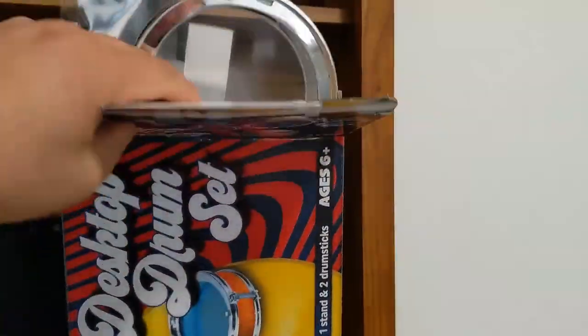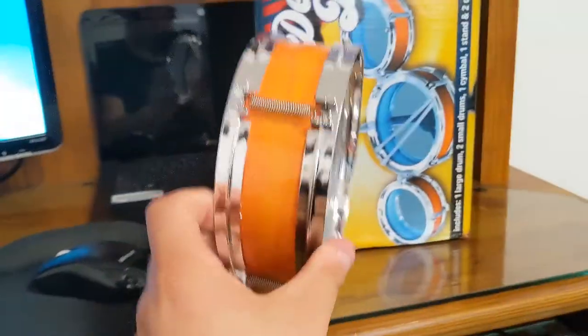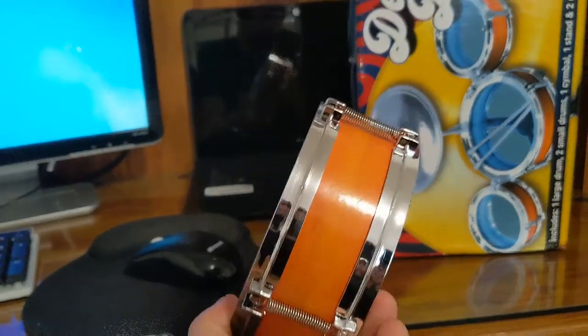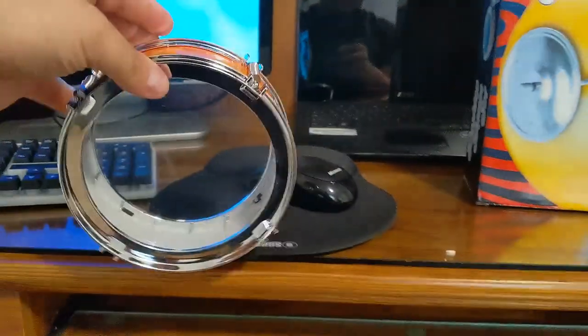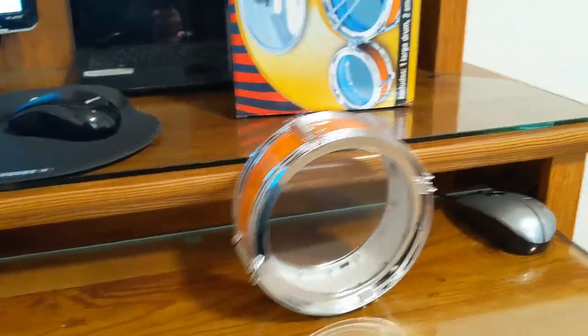All right, first we're gonna take it out of the box, obviously. Have you guys seen my video where I grabbed this out of Five Below's dumpster? This is the drum set that rolled away.